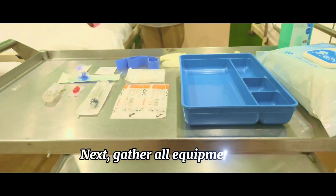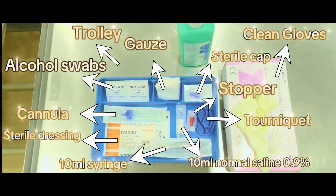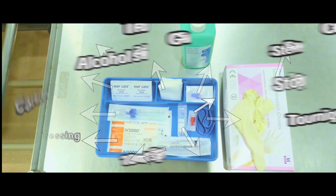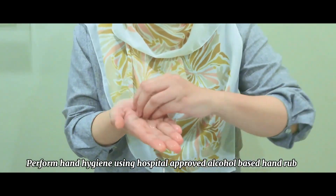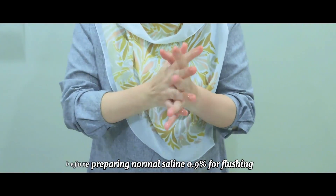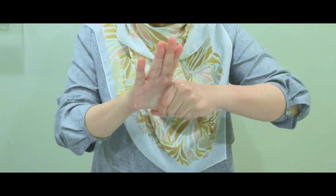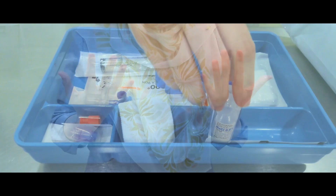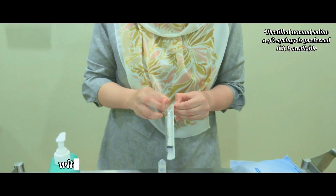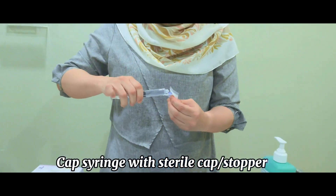Next, gather all equipment. Perform hand hygiene using a hospital-approved alcohol-based hand rub before preparing the flush. Prepare normal saline 0.9% for flushing using a 10 ml syringe with aseptic non-touch technique (ANTT). Cap the syringe with a sterile cap or stopper.